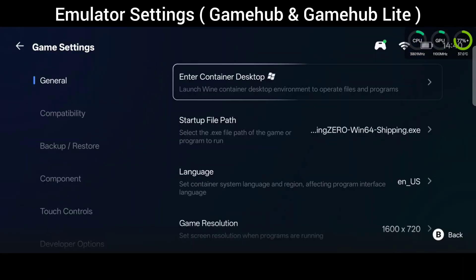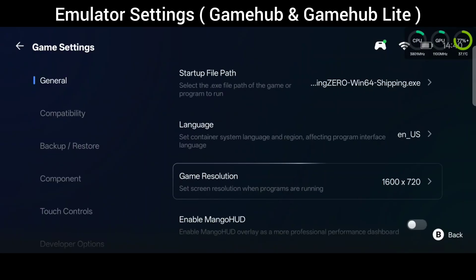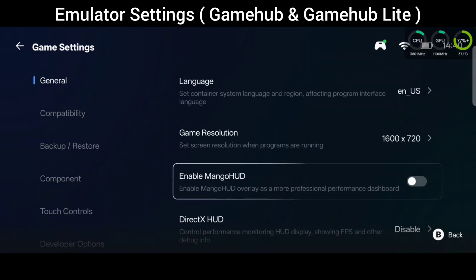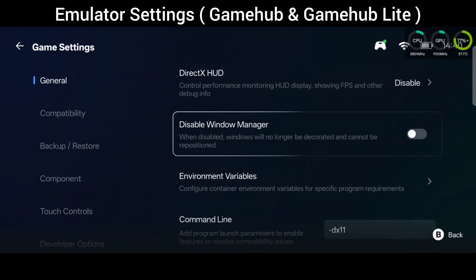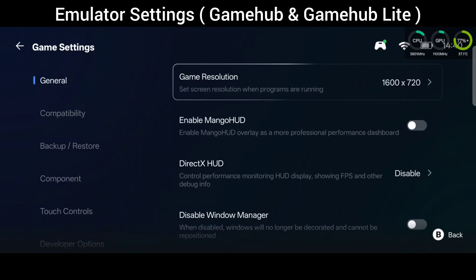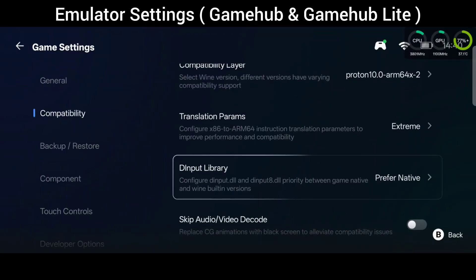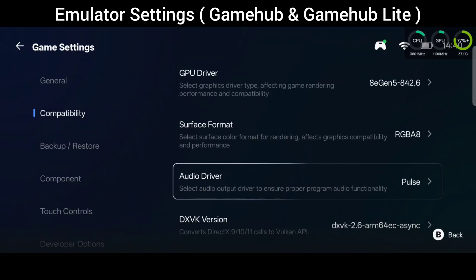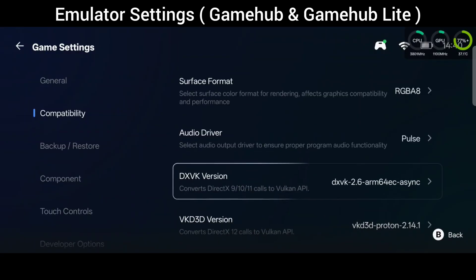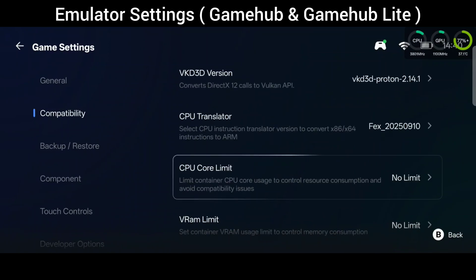Here are the settings I'm using inside the emulator — both Gamehub and Gamehub Lite. If you want to go through your components and match these with yours, this is the performance settings I was using to get the performance you're seeing in this video. Anyway, the game plays really well, especially after you do those engine INI edits ensuring that the game's not trying to run at 60 fps to play at full speed.